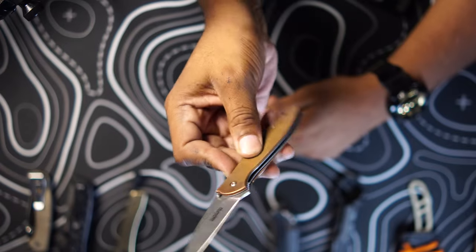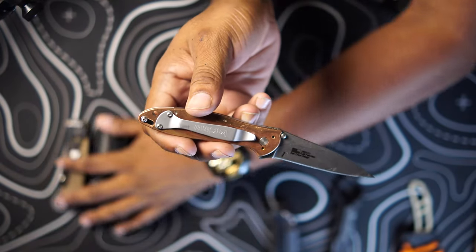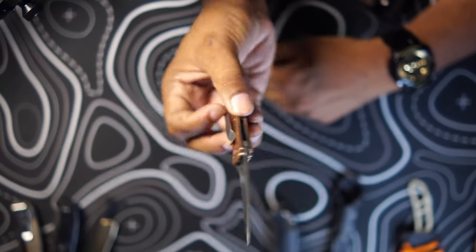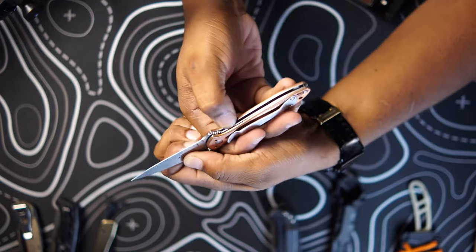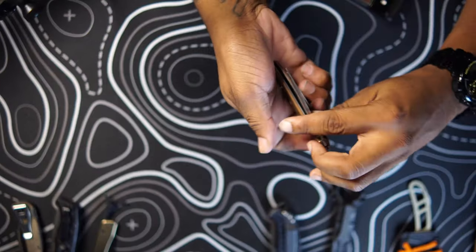Next, we go to knives with a little bit of spring assist. Here we have the Kershaw Leek. The first three we looked at are American made — the Buck, the Benchmade, and the Tactile Knife Company. The Kershaw Leek specifically is also American made, though they do have a lot of Chinese-made models. This one already has a lovely patina developing on the copper handles. It's a great, light knife and it has a flipper with spring assist, so you can quickly get it open. This knife has good action on it — you can get a flipper knife with horrible action, but this one works well. It does have a pocket clip, which can sometimes be a struggle to get out of your pocket. I'd put this a step above the manual knives for self-defense because of the spring assist and flipper mechanism.